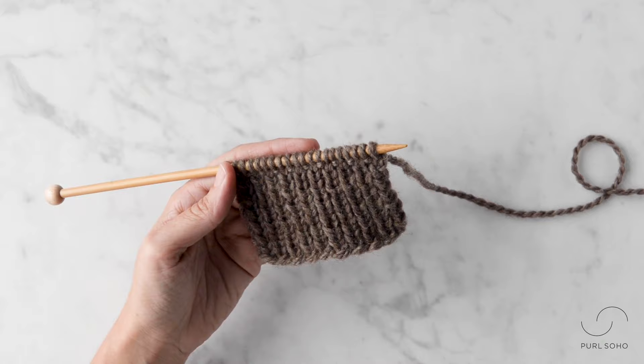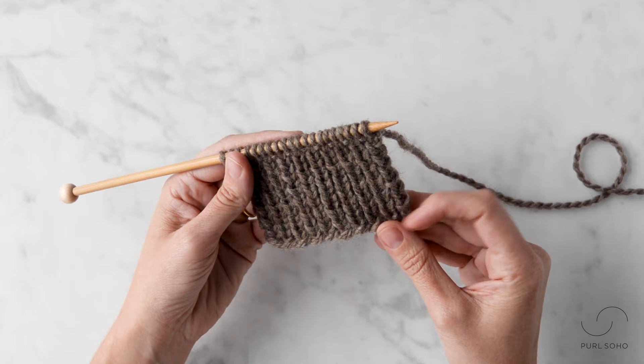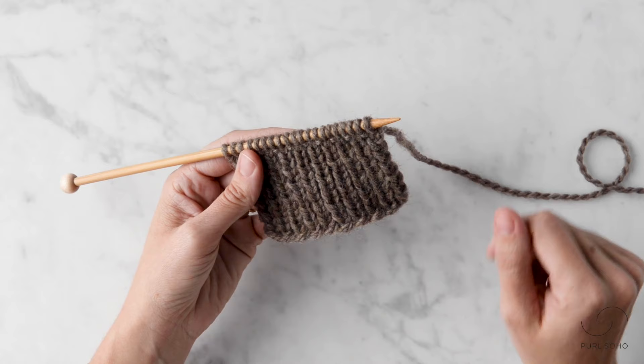Hey, this is Laura from Pearl Soho and I'm going to demonstrate how to work a ribbed sewn bind off. It's a great bind off for a one-by-one rib because it really helps maintain that elasticity of a ribbed fabric. Let's get started.